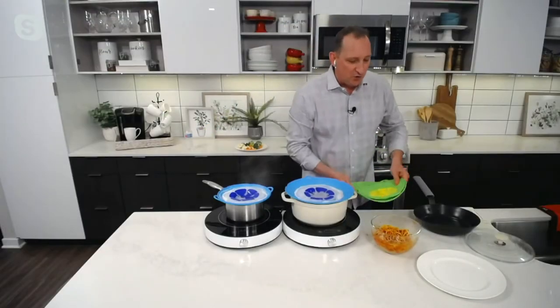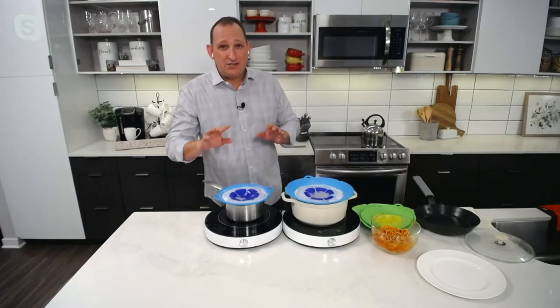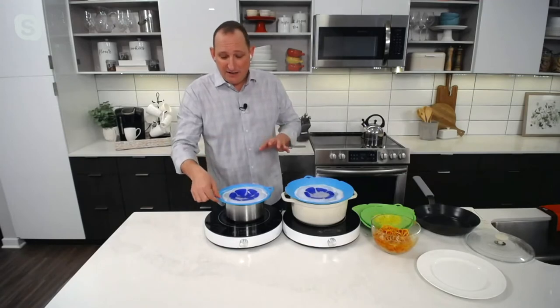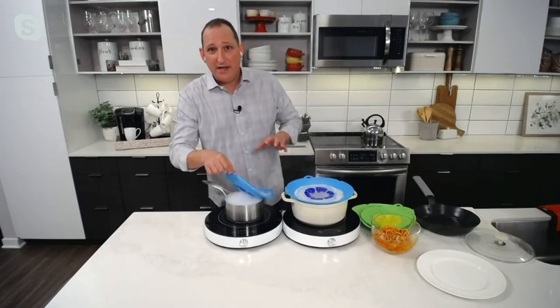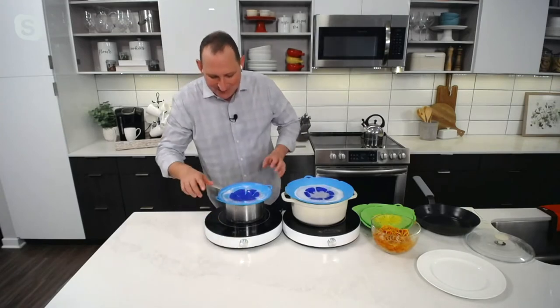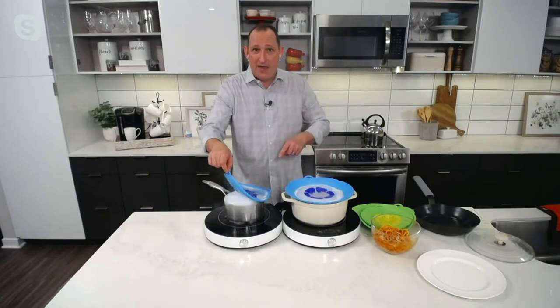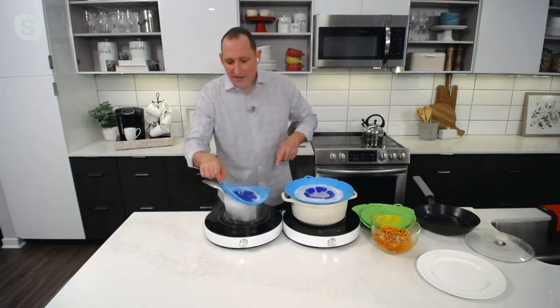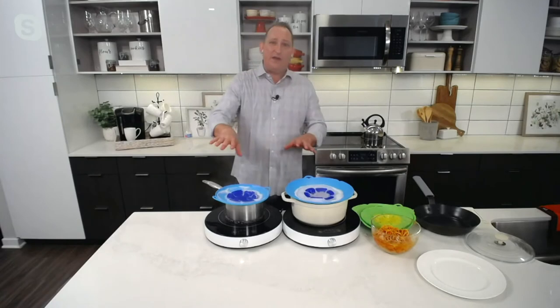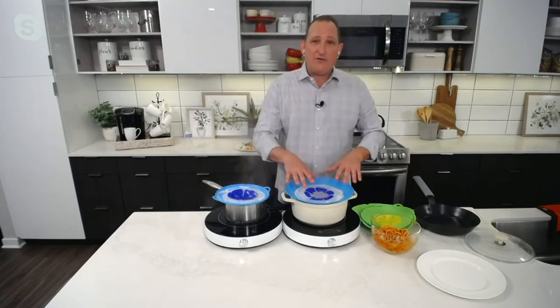I'm going to lift up the edge here just to show you what would happen. If I lift this up, you can see right away it's going to spill over — that's just gonna create a lot of problems. You can see here: nothing spills with it on. I pick this up and that spills right over. I'm using induction here, and that completely triggered the safety feature. But that's gonna ruin your stove top — that'll never happen when you use this.